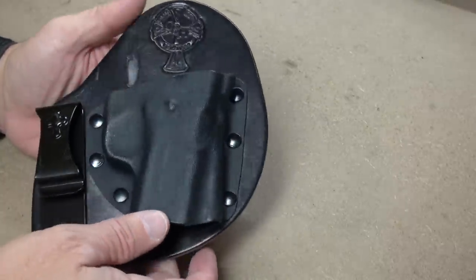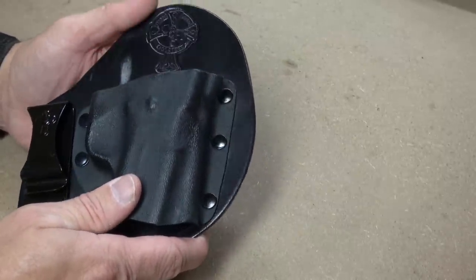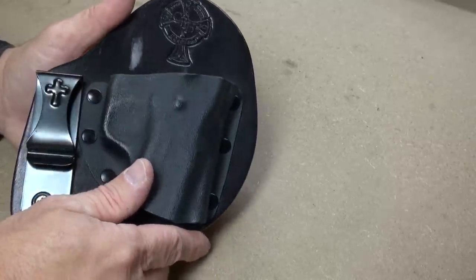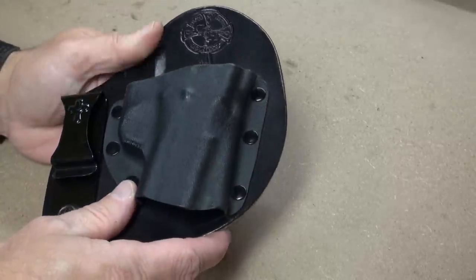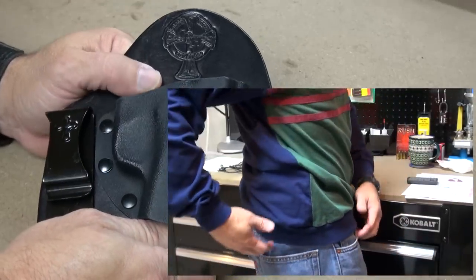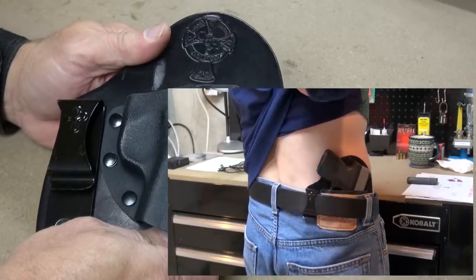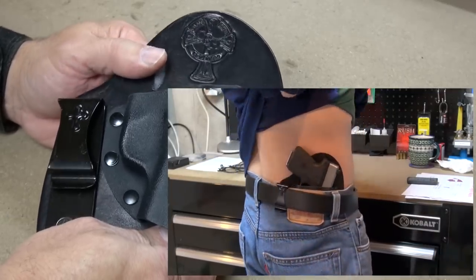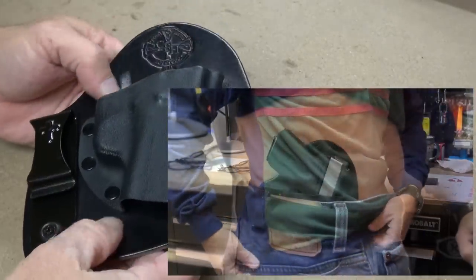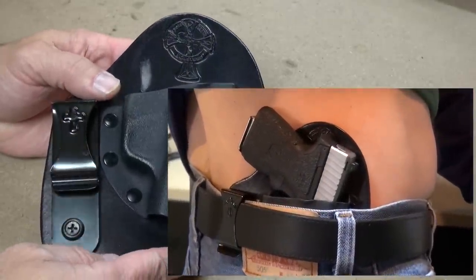The Micro Clip is definitely comfortable for all-day wear. You can wear this holster all day long with good comfort and great concealment. You have the standard Crossbreed durability. Even though this is the cowhide, which is a little less durable than the horsehide option, this thing is going to last years and years of regular use. If you care for it with a little leather care product, it'll probably outlive you.